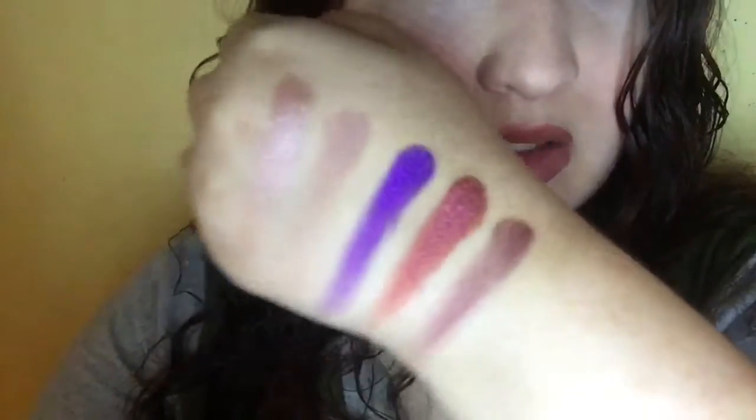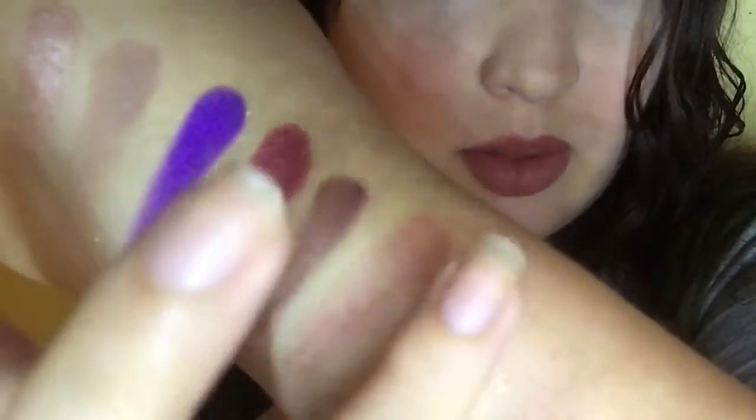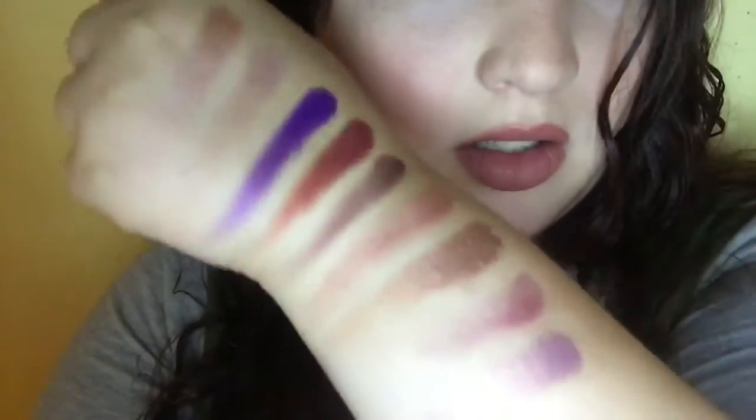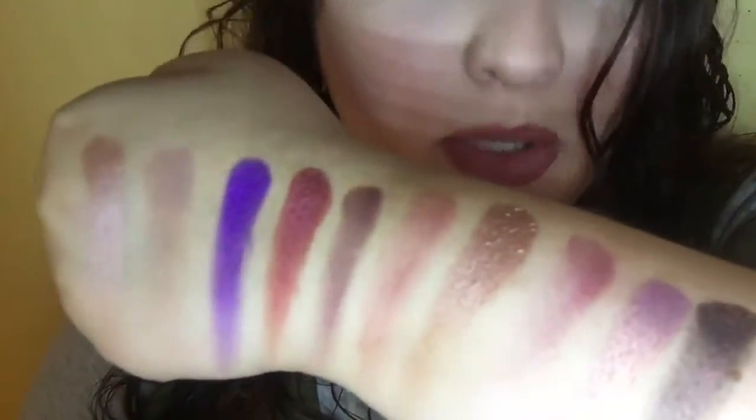Next we have Mystic. Then Sparks — a beautiful maroon-y shade. Glitz and Glam is next — it's like a rose gold, shimmery, beautiful color. Next we have Rockstar, which is a more magenta-y color. Next is Ballsy — it's like a metallic lilac foil shade, so pretty. And the last one in here is called Berry Treasure — just like a deep plummy color with so much micro glitter. This palette is beautiful, it's definitely my favorite.